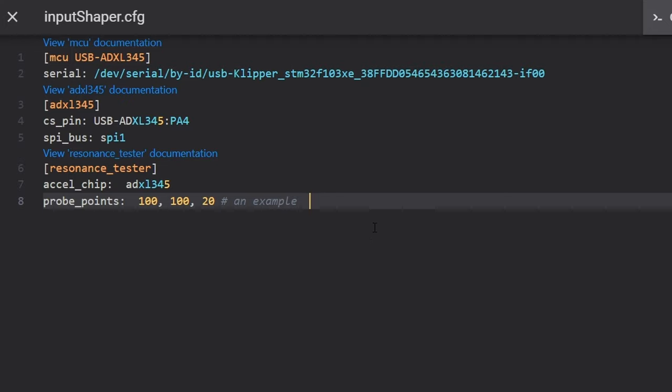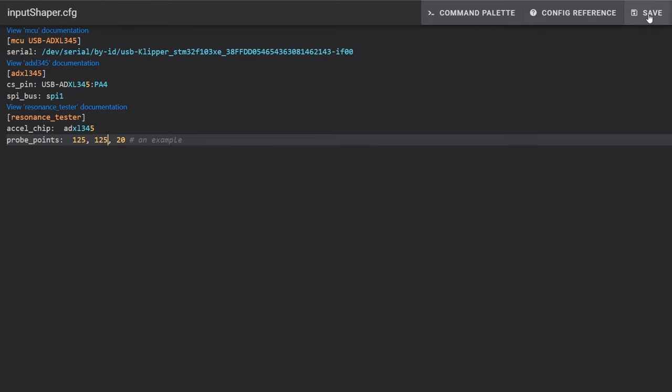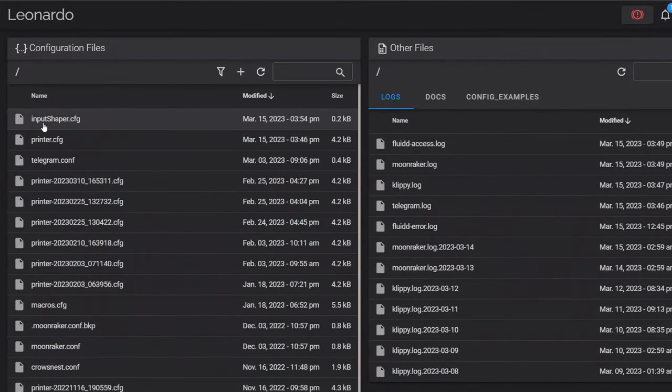To take a quick look at what is in this configuration file: the top section is the serial address of the MCU. The section labeled ADXL345 has information on the actual accelerometer — you can keep all that information as is. Below that, the resonance tester section has information about the testing process. Leave the ADXL chip information. Below that, probe points is the location in the XY and Z planes where the printhead will be. Once you've entered the serial address and the formatting is correct, use the save button in the upper right-hand corner to save all your changes.